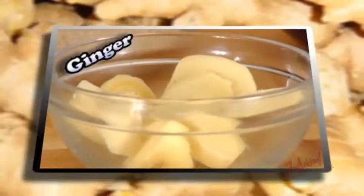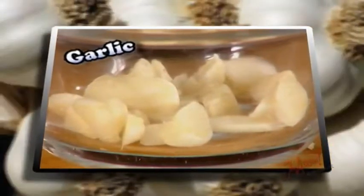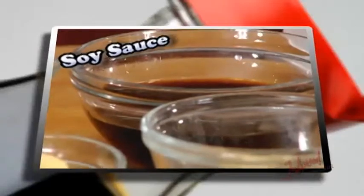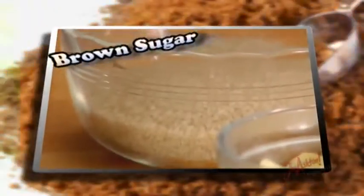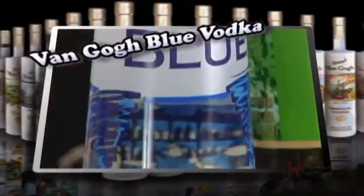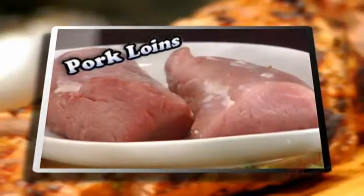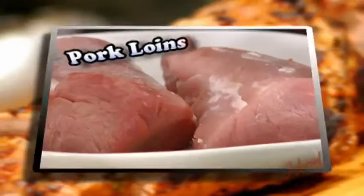Let's take a look at the ingredients. I've got some ginger — I've sliced this into coins — some garlic also sliced, soy sauce, brown sugar, cilantro sprigs, Vango Blue vodka, ginger ale, and some pork loins. Okay, let's get cooking.